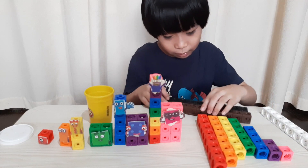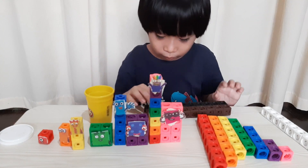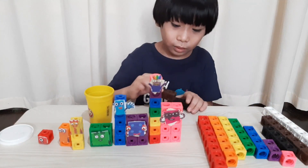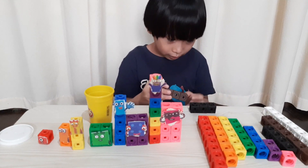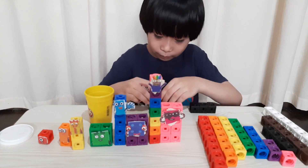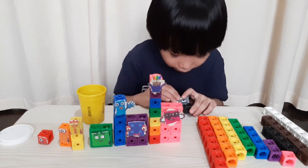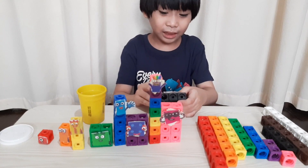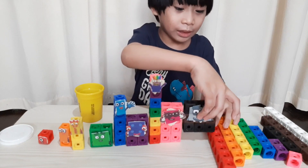Let's build number block nine. We don't have gray, so I will use brown and black. We will transform it into a square — three by three. Three times three equals nine. Everyone has beautiful and handsome eyebrows. This is number block nine. Wow! Everyone has nice eyebrows.